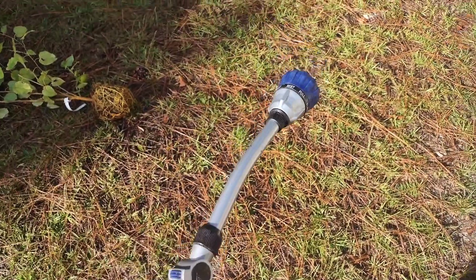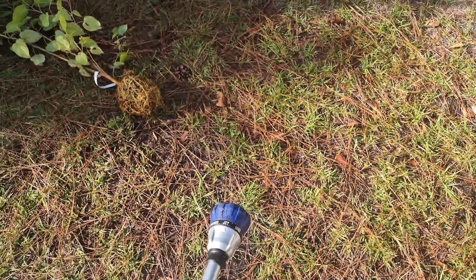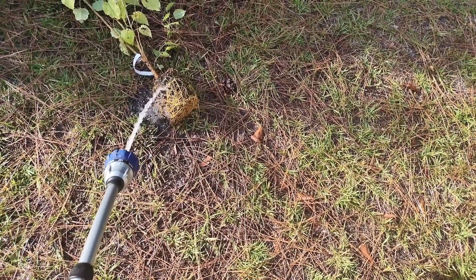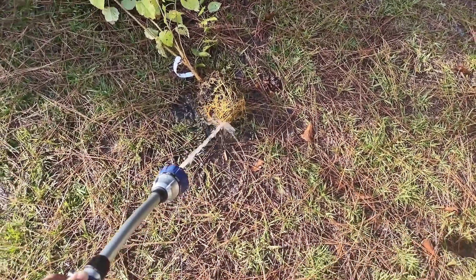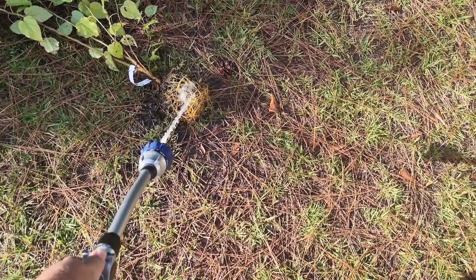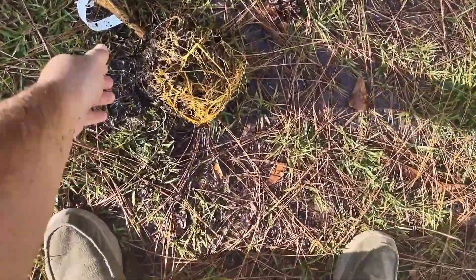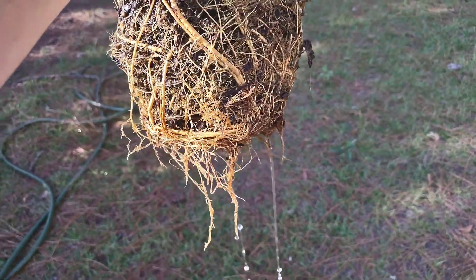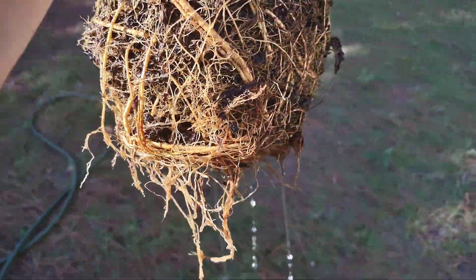Here in the front yard, I have my handy dandy sprayer, and what I have it set to is jet. What I'm going to do is beat the hell out of these roots. Spraying with the jet is allowing that dirt to escape out of the roots, but it's not harming or ripping the roots — it's just moistening up that dirt and getting it loosened up so we actually have roots coming down and they're not all stuck together. You can already see a few of them dripping there, and that's exactly what we want.